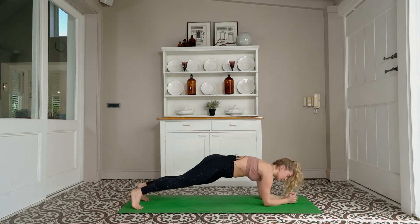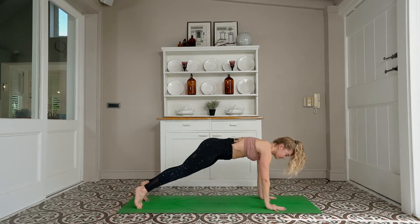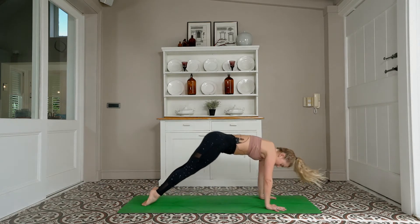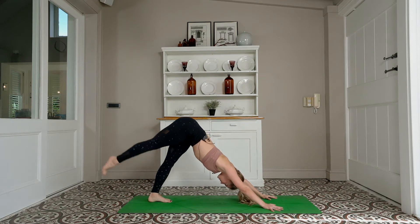Forearm plank first, just to even things out. Press up with your left hand — high plank. Vinyasa of your choice, skip it if you prefer. Downward facing dog. Inhale — right leg rises, three-legged dog.